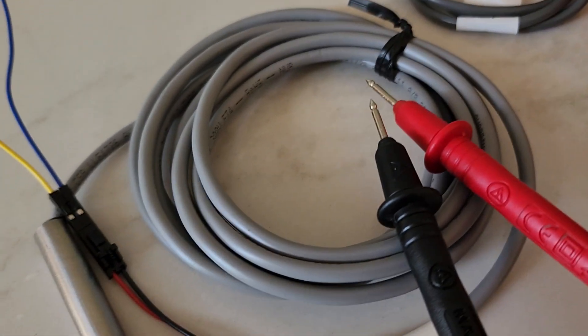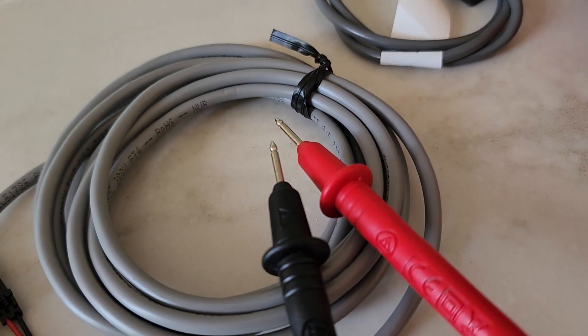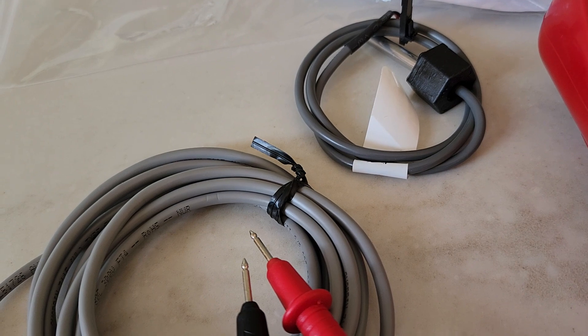I think their temperature coefficients are probably identical between these two sensors. Just going to get this ready for a hot tub I'm trying to fix for somebody.